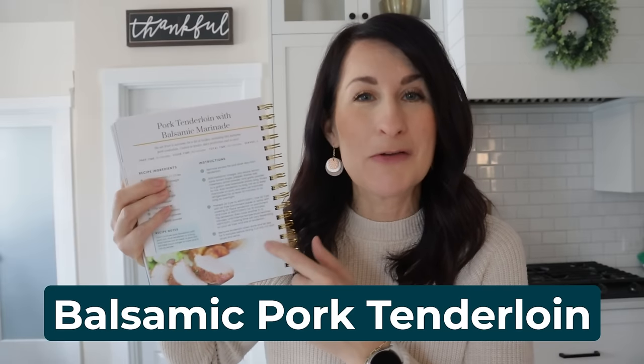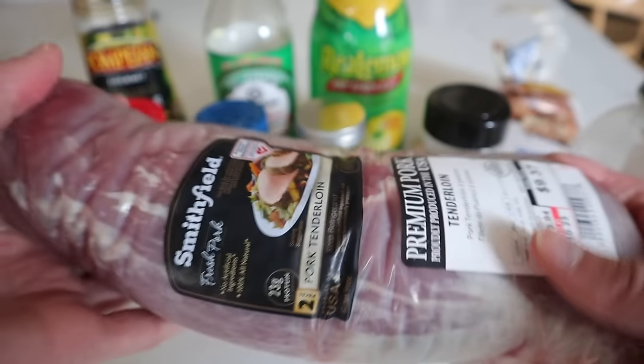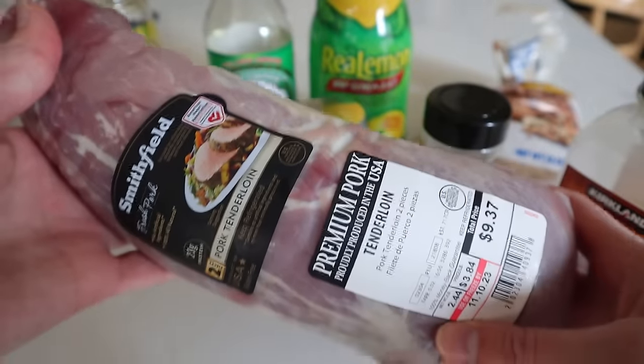This balsamic pork tenderloin recipe is also in my cookbook on page 120. I love the fact that this cuts the regular oven cook time in half when we do it in the air fryer. You will need pork tenderloin — note that pork tenderloin is different than a pork loin; you'll usually find two tenderloins in one package. There are just nine other seasonings for this marinade.